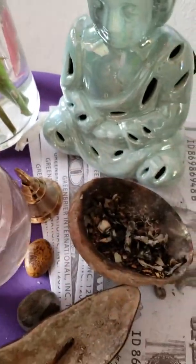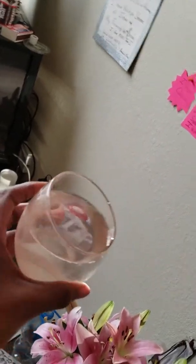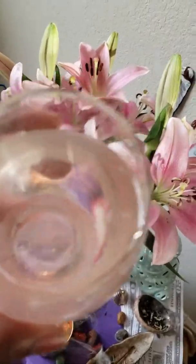This glass I found — I got it from Walmart in Shreveport. The top of the glass, as you can see, is kind of slanted. I actually put some pink Himalayan salt in the bottom and just added a fresh big bottle of water that I just bought.